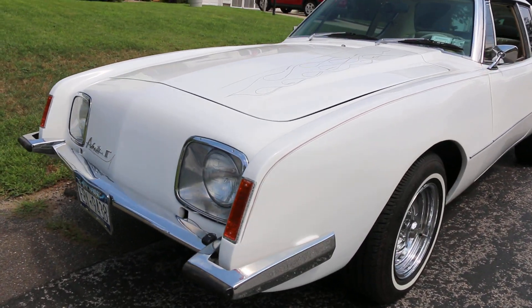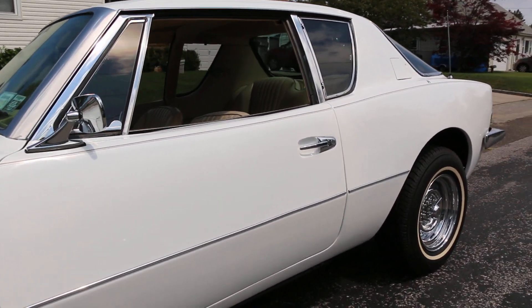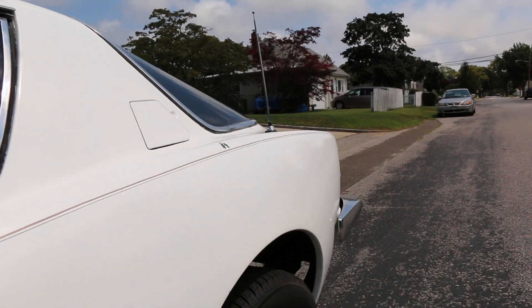It's got XM radio, with a cassette, with a DVD player. And that's it — she's ready to rock and roll.